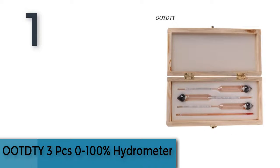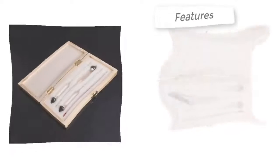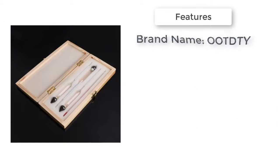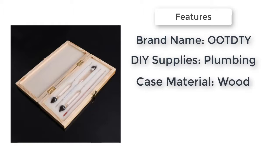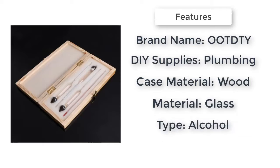Item number 1 is the OXY 3-piece 0-100% Hydrometer set. It comes with a wooden box — durable and easy to store the alcohol meter and thermometer. Very easy and convenient to use with thermometer.